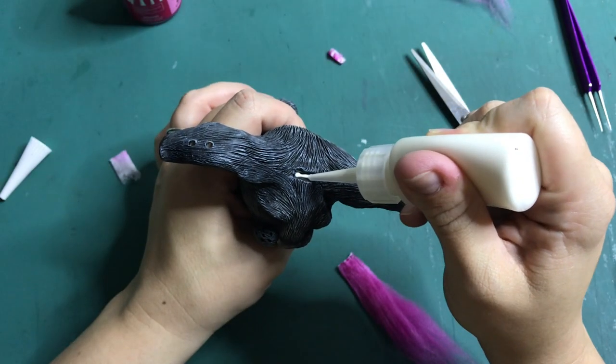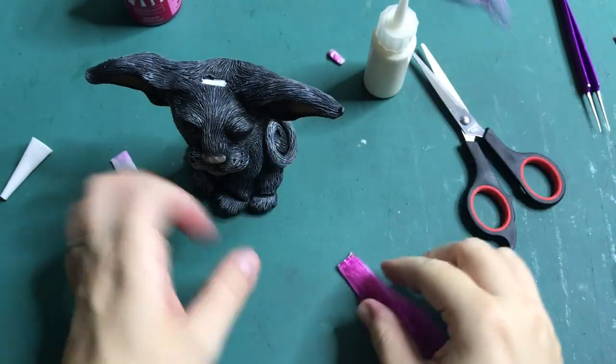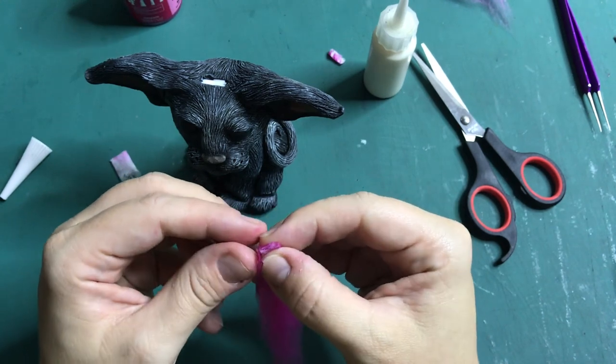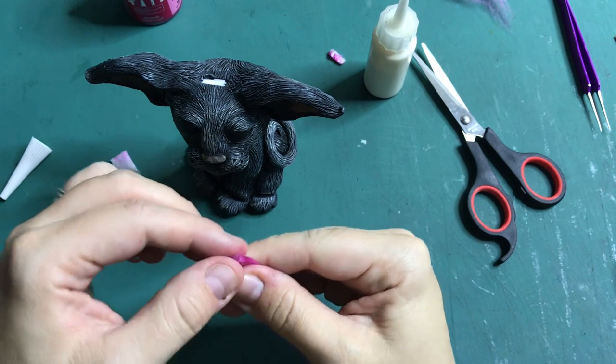Since you've made it this far into the video, I would love to know what you would like to see me do with the other cat. Does this black and pink one need a friend? If so, in a similar style, what colours does the second cat have? Let me know in the comments down below.